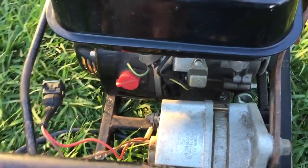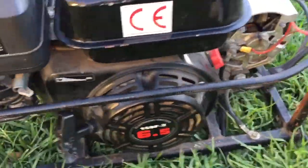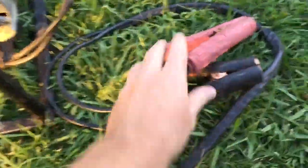A bit of a toy. Just between you and me — 25 bucks. They didn't actually give it to me, but I guess they gave it to me for that price. It comes with a decent set of cables — probably two meters of cable with some pretty heavy duty clips.